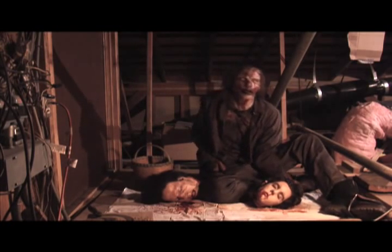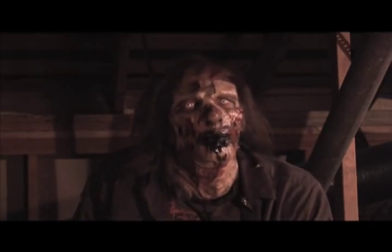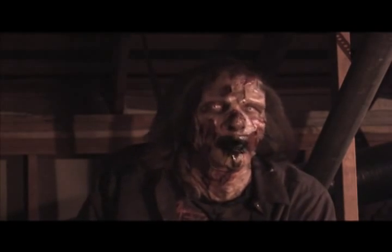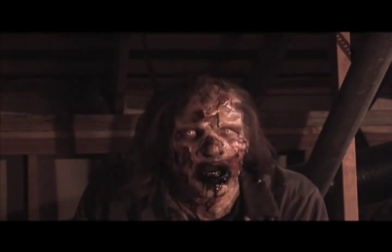Hey guys, Magul here with another tip for you next time you take down a freshie. I know how bad you want to get those brains in your mouth, but don't make the mistake of trying to bite through a skull. You're gonna ruin your teeth.